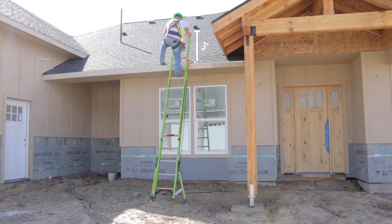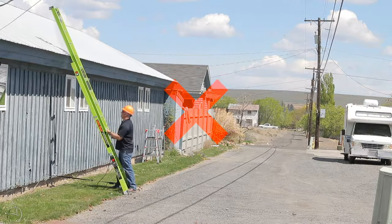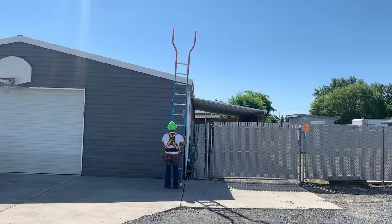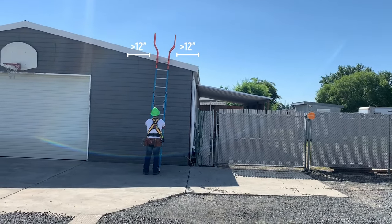If you're going to step onto a roof from your ladder, be sure that you extend the ladder three feet above the roof's edge. Extending the ladder too far above the roof edge could cause it to slide or kick out. Position the ladder so that it has at least 12 inches of solid support on either side.